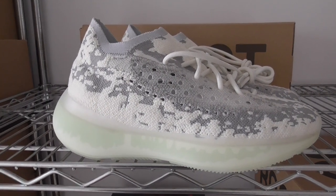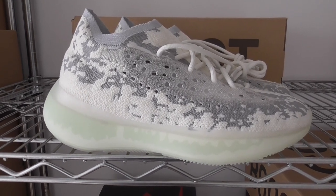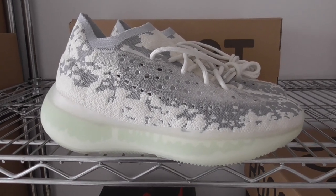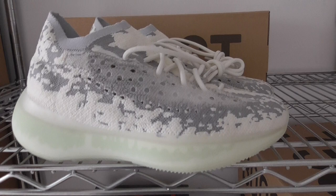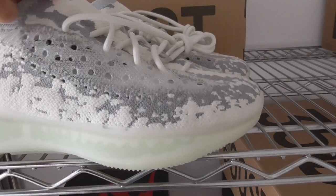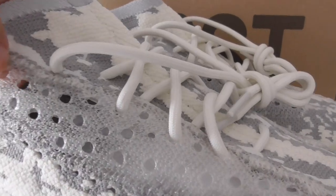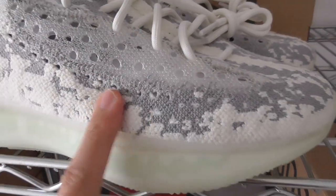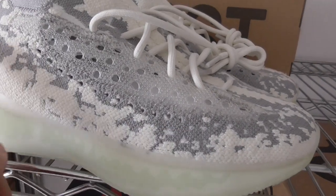Welcome to my channel. This is the EZ380 Boost. You can see how pure the materials are — this is the Primeknit technology. It's very soft on the upper, and you can see the holes here. There's also plastic inside, and the painting features gray and white colors mixed together.